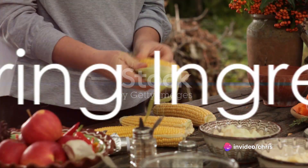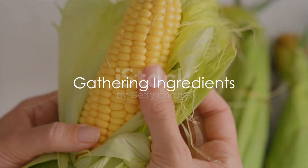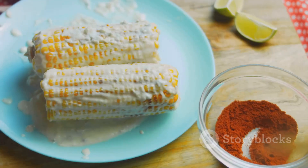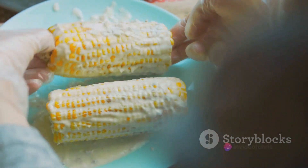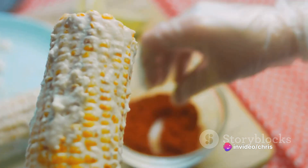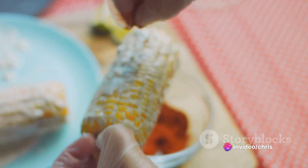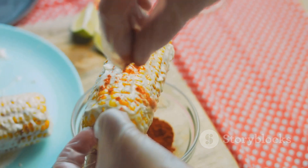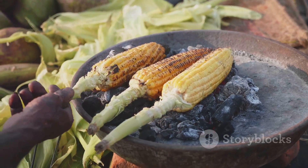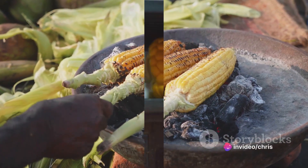Now let's gather the ingredients. You'll need four ears of fresh sweet corn, husks and silks removed. For the chilli lime butter, gather half a cup of unsalted butter softened to room temperature, the zest and juice of one lime, one teaspoon of chilli powder, a quarter teaspoon of cayenne pepper, and salt and freshly cracked black pepper to taste.